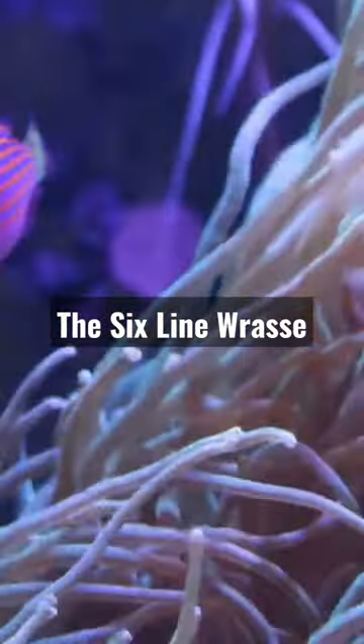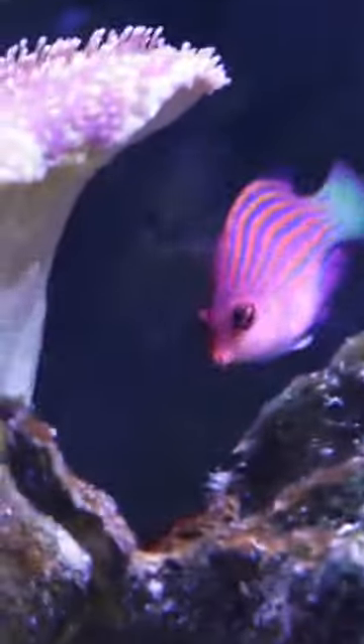This small but mighty fish is a staple in many reef aquariums, and for good reason. The six-line wrasse is a beautiful and active fish that's native to the Indo-Pacific region, and it can be found in a variety of different habitats.